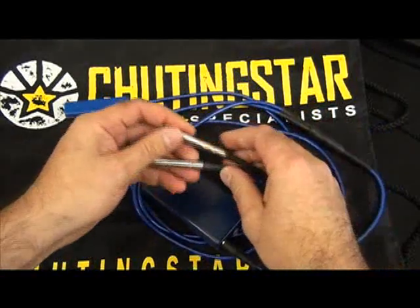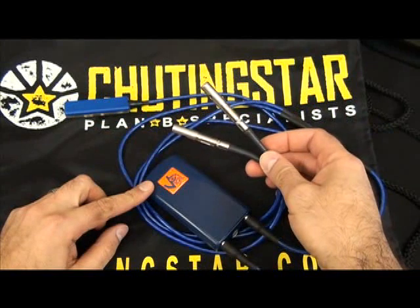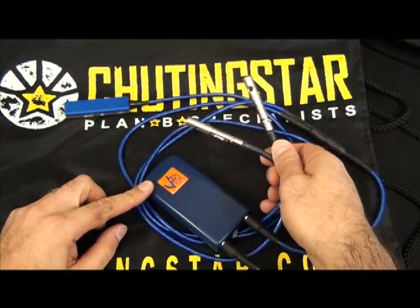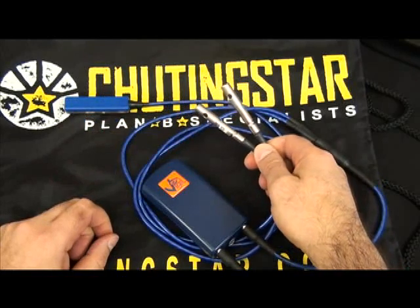Cutters are field replaceable. This happens to have a two-cutter system, but this can be replaced with a one-cutter system. And if the unit fires, it can also be replaced with a new cutter by your local rigger.